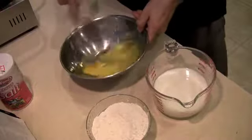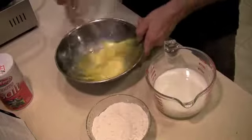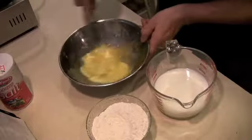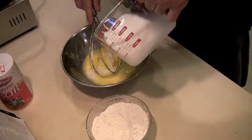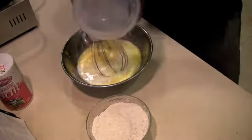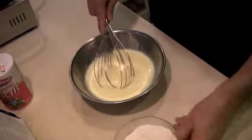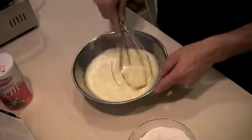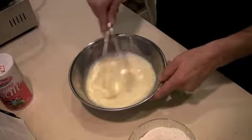We will be making some crepes this morning. I've got two eggs that I'm whipping together right now in my stainless steel bowl. We're going to add a cup and a half of milk. You'll want to make sure that you blend that very well — whip it up with a nice whisk.